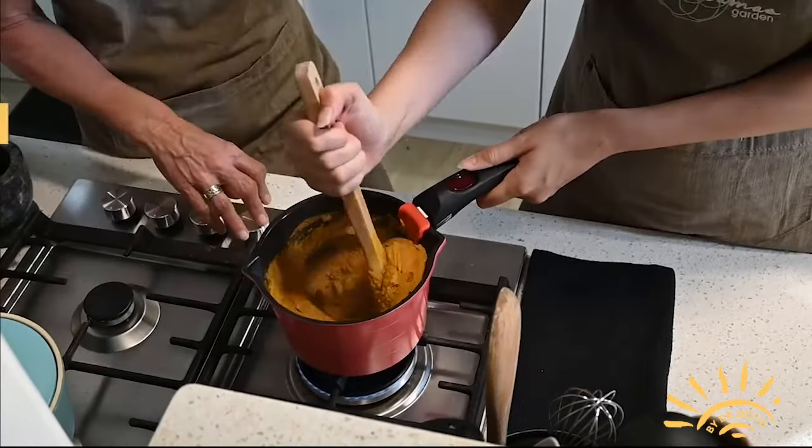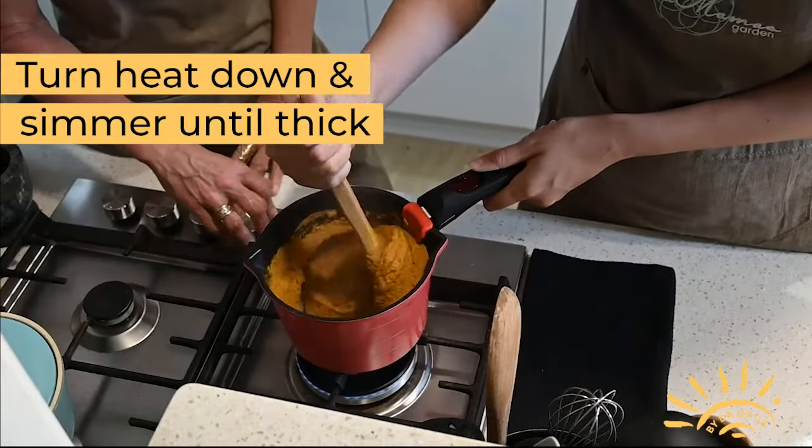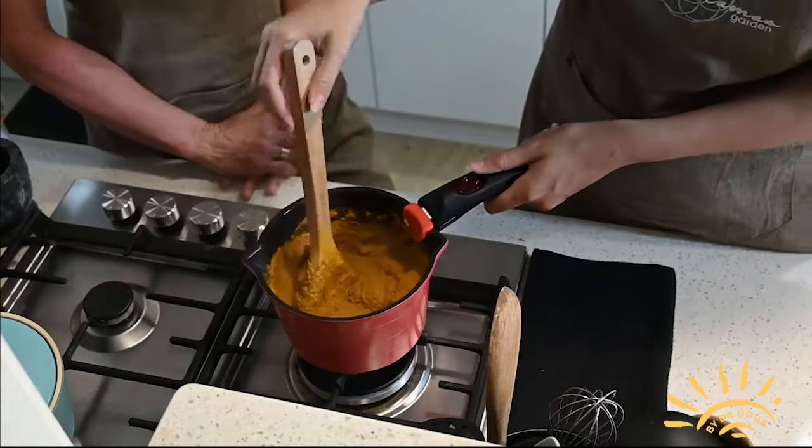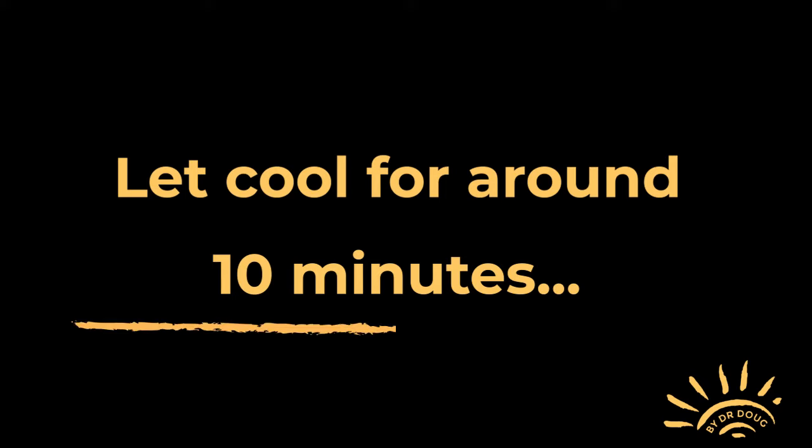Make sure you continue to stir, then lower the heat to a simmer. Keep mixing until you have a thick paste. Now you want to cool it down for about 10 minutes before adding in the final ingredients.